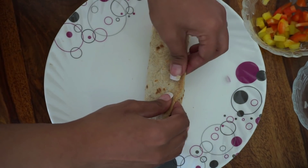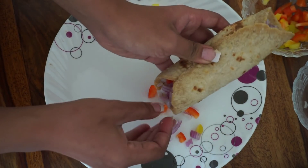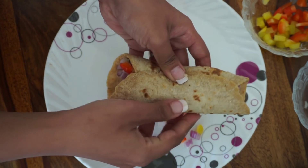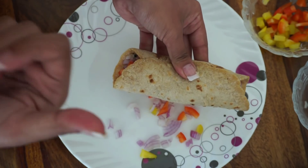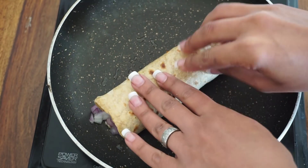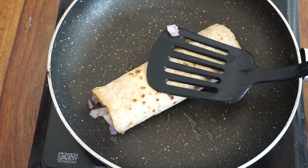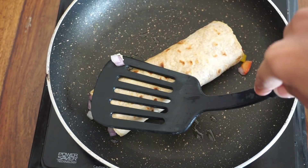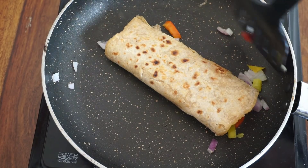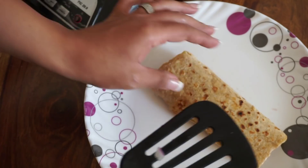We will fold it well. Tuck in the sides and make sure you fill it well. We will warm it up a little. And now this wrap is almost ready.